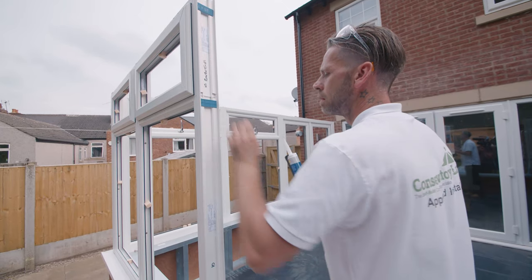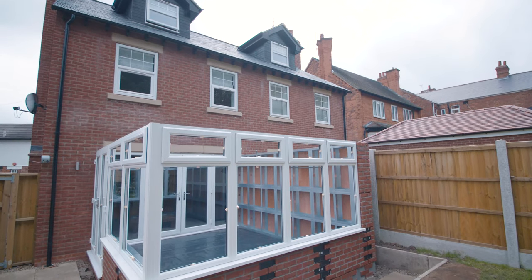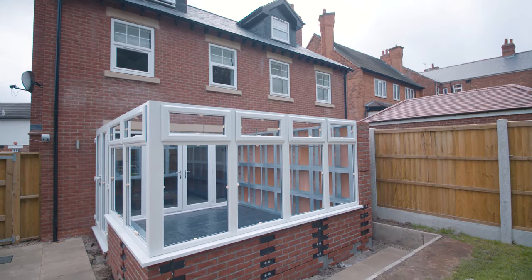Packers may be needed between window frames to help space out the frames. When complete and everything is secure, you're then ready to begin installing your roof.